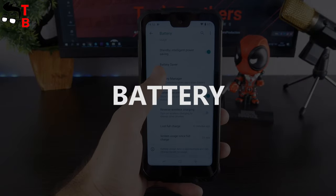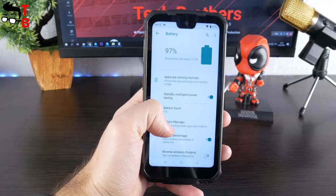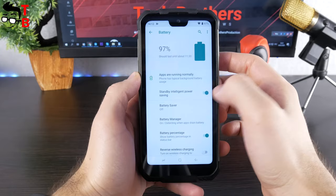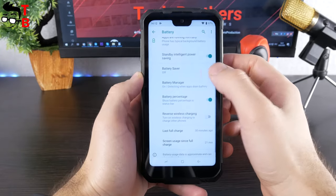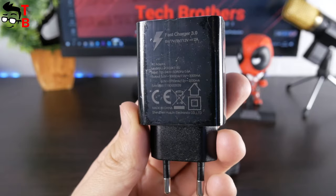I am not ready to talk about battery life of the Doogee S68 Pro just yet. The video with the battery test will be in coming days on our channel – Tech Brothers. However, the smartphone has a 6300mAh battery and 24W fast charging support. That's very good for a budget rugged phone.